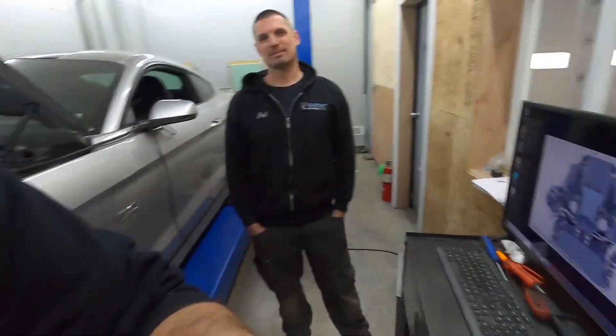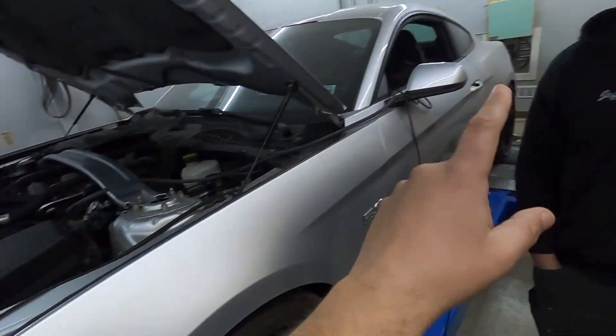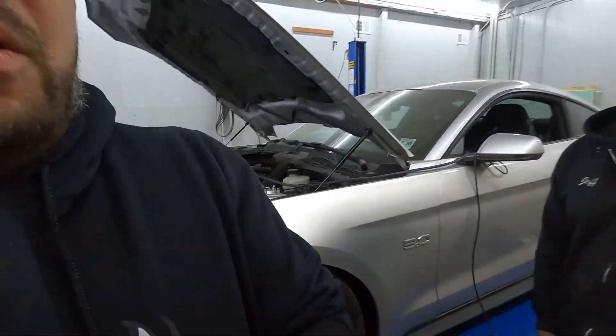It is two days later. We're back on the dyno. We got the computer issues figured out and the coolant situation all figured out. So we're finally going to get our full run and find out just how much this car makes at the rear tire. I've been waiting for this for a long time — I'm crazy excited. So we're going to fire her up, let her get to temp, and then let her rip.